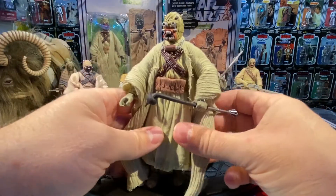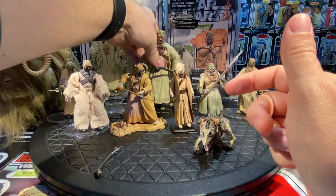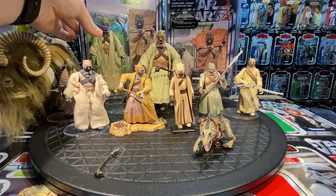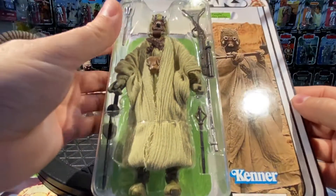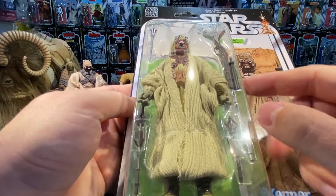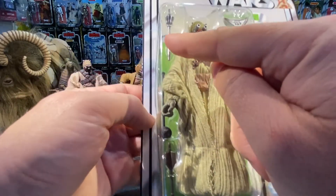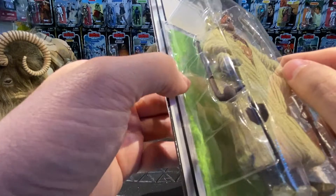He came out in the Black Series 6-inch line on a separate card, and then with the 40th Anniversary of Star Wars we got him on a special card back as well in the 6-inch line. He came with alternate attachments for his staff — you can swap three different options — plus a rifle and the other part of the staff.